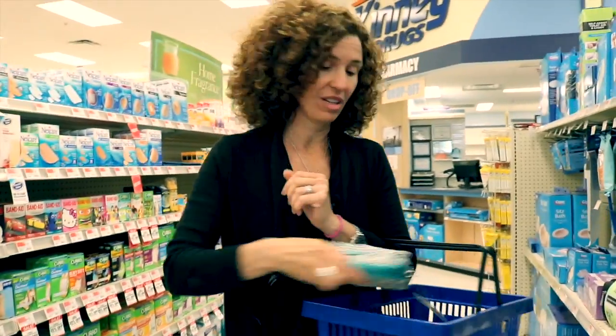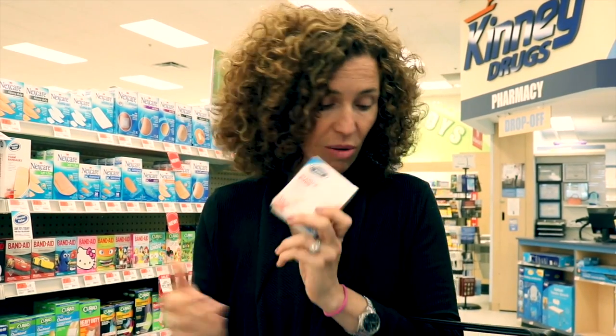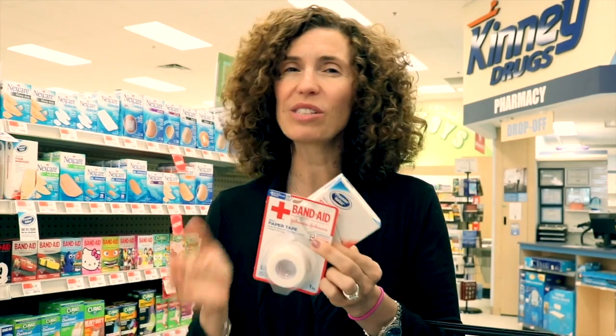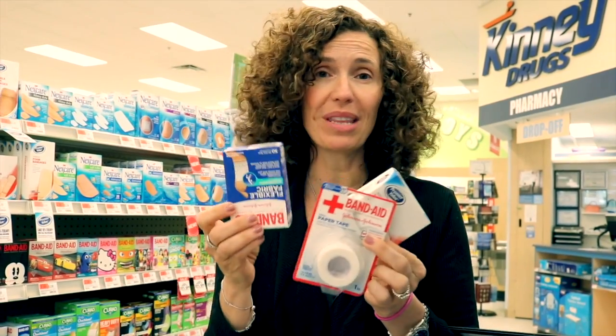I start with a really simple makeup case — you can grab one at Kidney Drugs or you might have one laying around the house. If you don't use a makeup case, you can just use a plastic bag. I always start with some sterile pads and some tape, just in case you get one of those big scrapes on the knee. If not, just go with a simple box of band-aids — put a few in there and you're set.